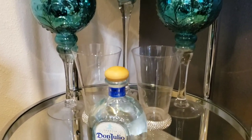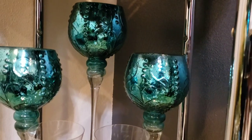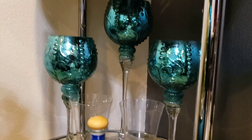Now on my bottom shelf, these tea light holders came from At Home, and the blinged-out glasses that you see actually came from Ross. That's basically all I have on the bottom shelf for now, and I think that's all I need down there right now.